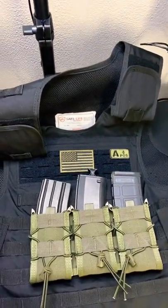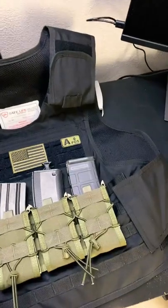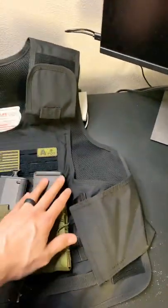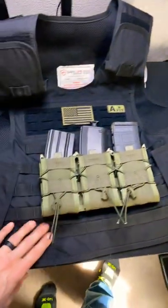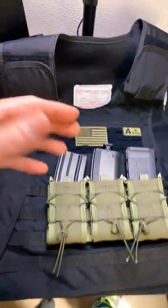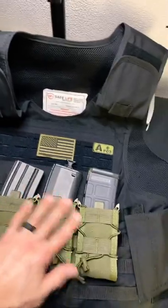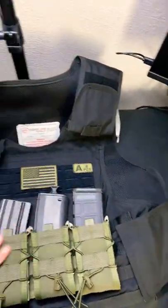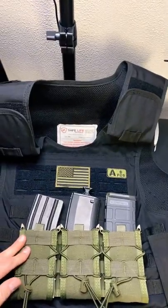But yeah, just want to give you guys a quick update here. I still got my patches on the back, and obviously took the front one off. I'll do a pretty in-depth review on this as soon as I get everything taken care of for it. But that's what we got right now — just added the additional shingle, got some patch swag, and good to go. See you guys in the next one.